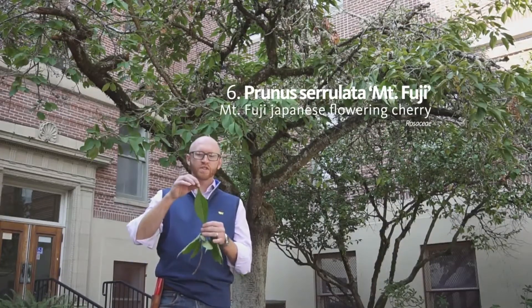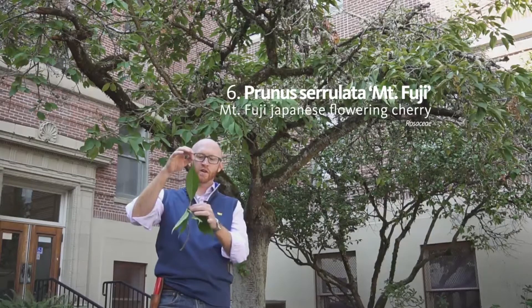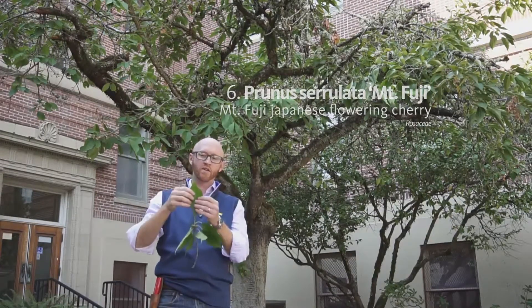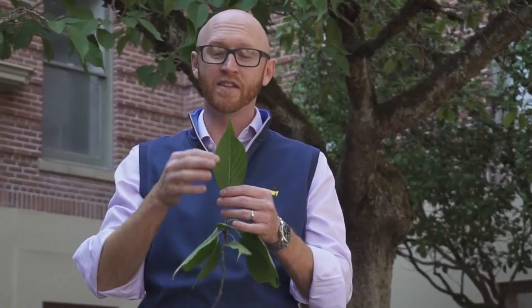Prunus seriolata has very distinct leaves. They are quite large, up to seven or eight inches long from base of the petiole to tip, maybe even a little longer. They are elliptic — widest in the middle. They have very distinct, as the specific epithet suggests, they are serrate, and they actually have aristate teeth.